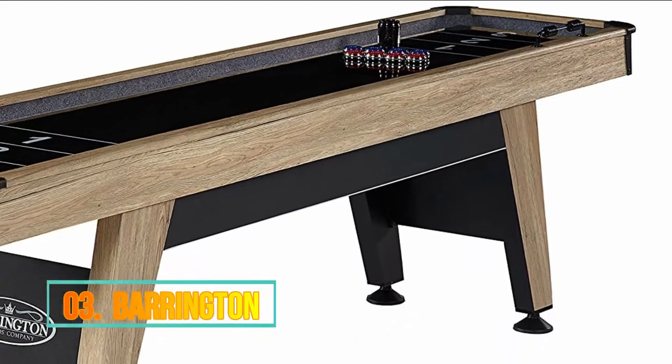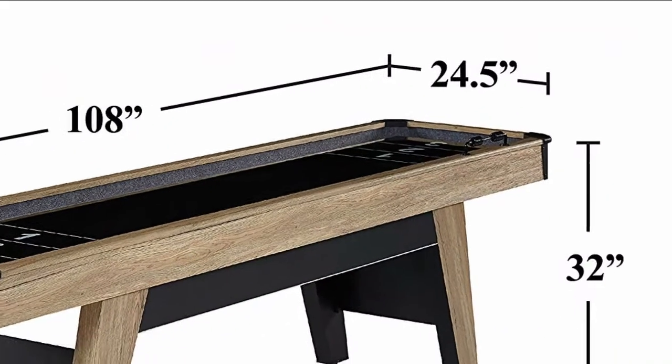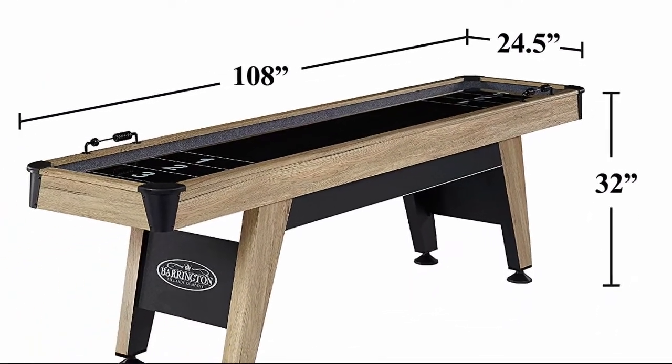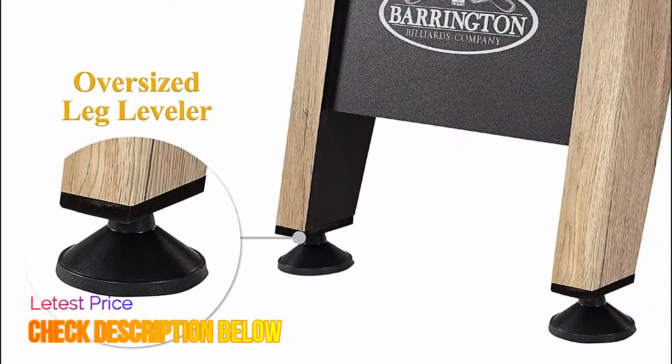Number 3: Barrington. Sleek black playfield with UV poly coating for a scratch resistant, fast puck action shuffleboard experience. Extra low apron for extra durability and traditional metal bead scorers on each end of the table. Lined walls and gutters help to protect pucks and reduce noise.